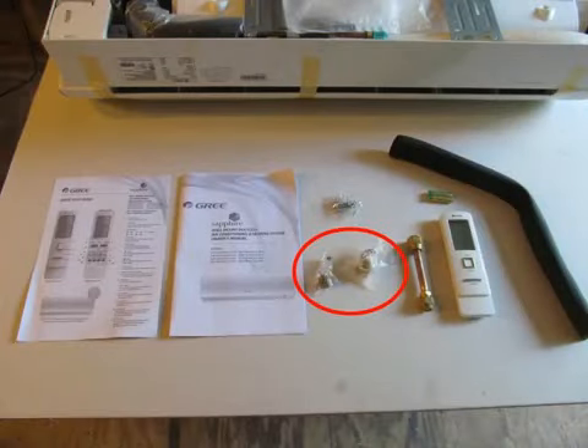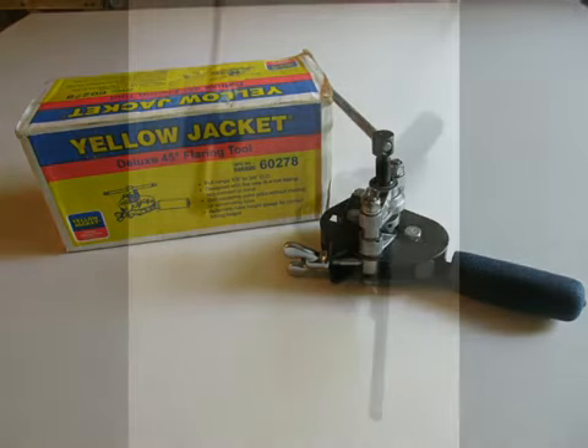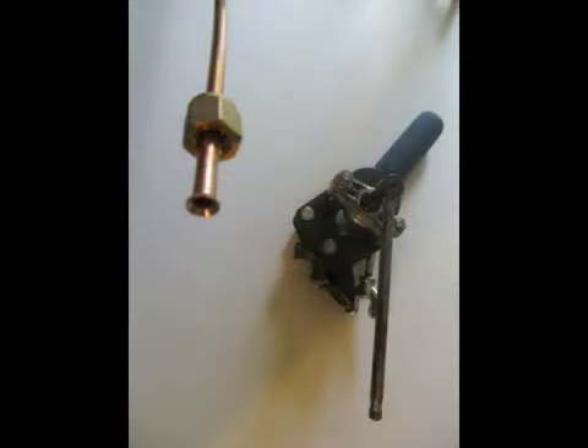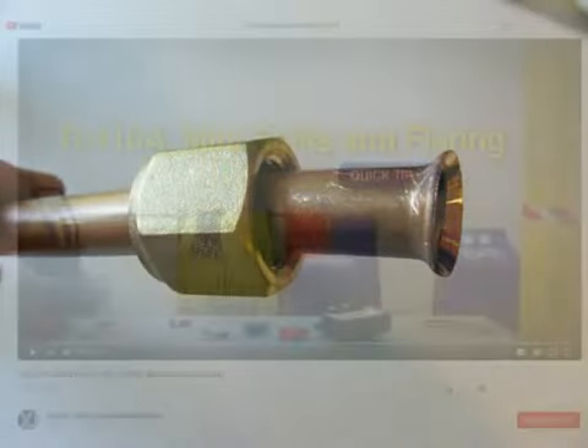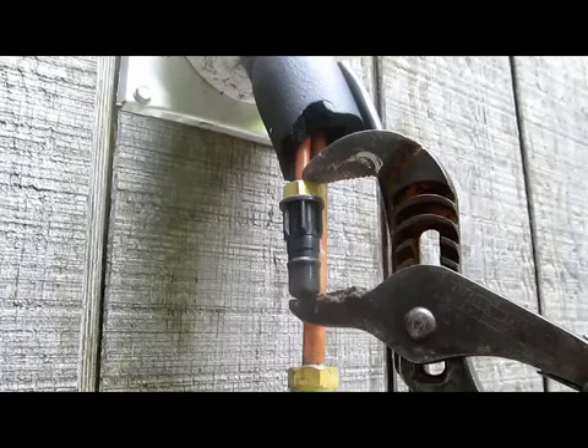It's time to attach the factory flare nuts that came with the indoor unit. If you remember in the second video in this series, I recommended the Yellow Jacket Deluxe flaring tool. We need to flare the quarter-inch liquid and the half-inch suction line. Yellow Jacket has a great video on YouTube demonstrating how to use the tool — I strongly suggest you watch it. The indoor unit comes pressurized with nitrogen from the factory. You need to release the nitrogen charge. If you do not sense any pressure coming out of the evaporator, there's probably a leak — contact your Gree distributor immediately.